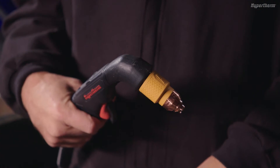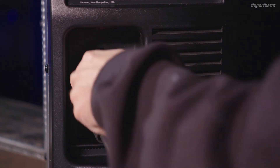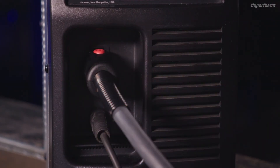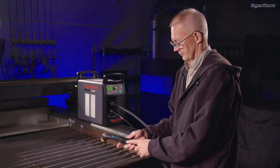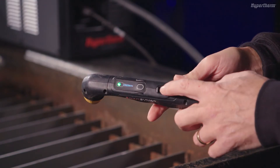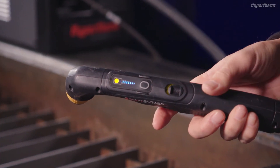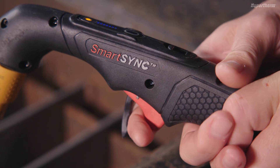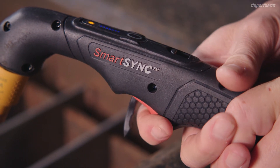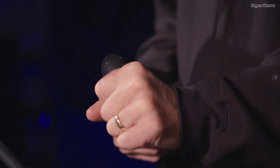The included Smart Sync torch can be installed onto the power supply by inserting the Fast Connect into the torch receptacle until it clicks into place. Once connected, you will notice on the torch an integrated lock switch, which disables the torch and prevents it from firing accidentally when the power supply is on. This feature is useful when you need to change the cartridge or move the power supply or torch when the system is on.